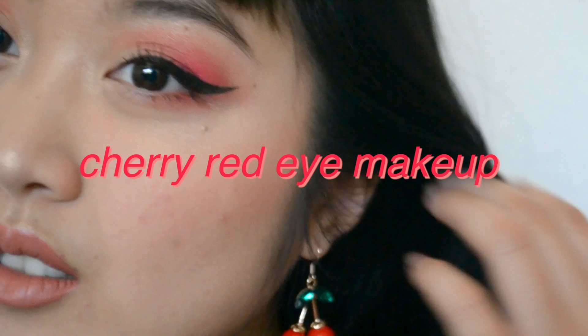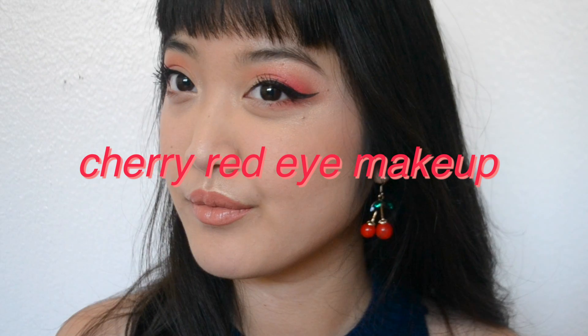Hey everyone! Today I have for you a red eyeshadow makeup look. So let's go ahead and get started.